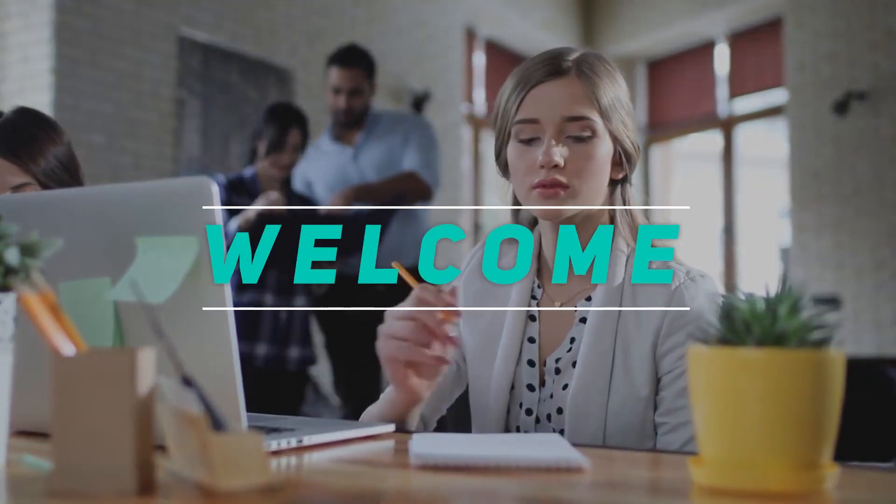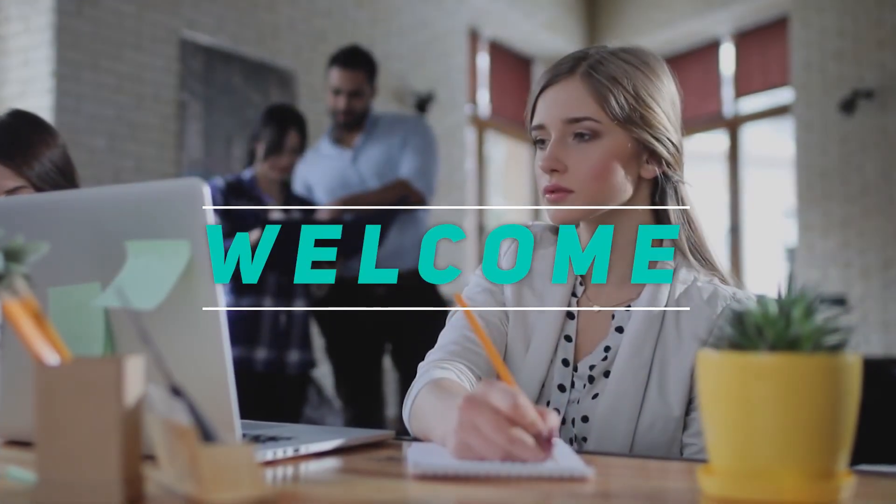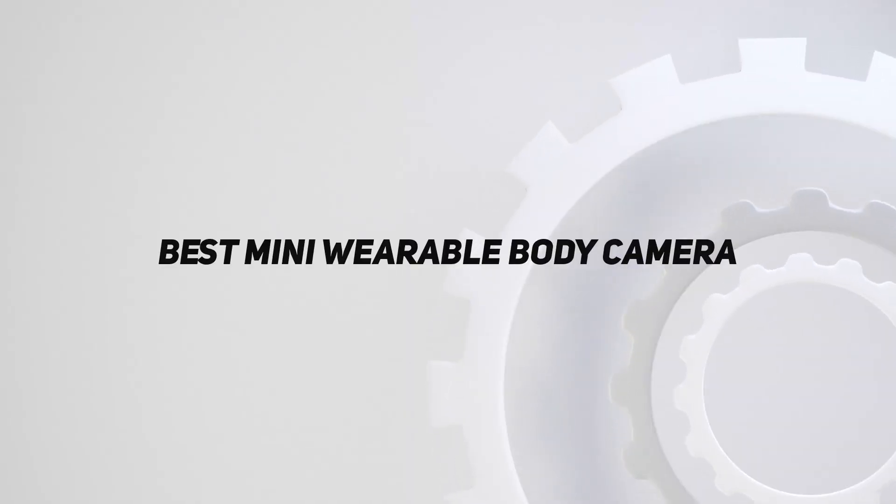Hey, welcome back to my channel. In this video, I'm gonna talk about the top 5 best mini wearable body cameras.